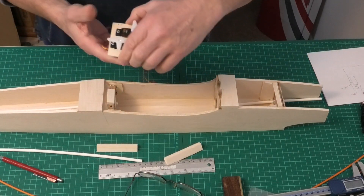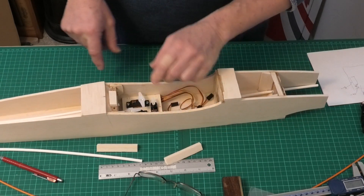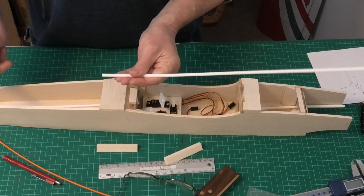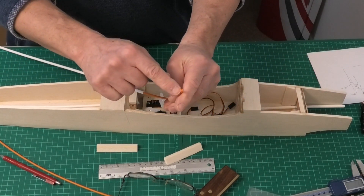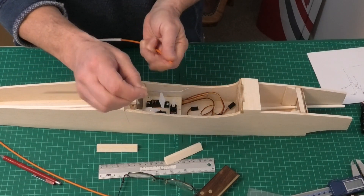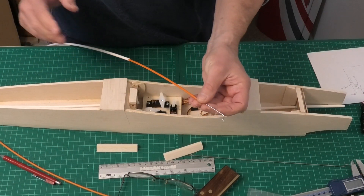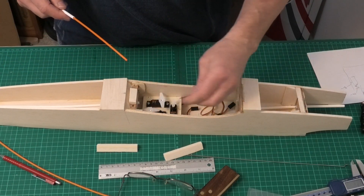Having put the tray into place I've lined up the snakes along the back. I'm using these flexible snakes — we secure the outer section and then we have a hollow inner section. We can put a threaded rod in there with a thread and a Z-bend, and we can screw that into the end so it goes into the horn on the tail or rudder, or into the servo arm.